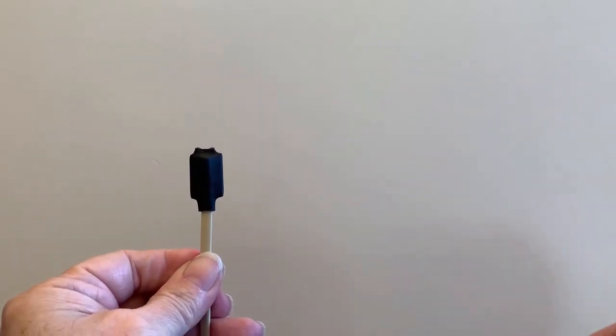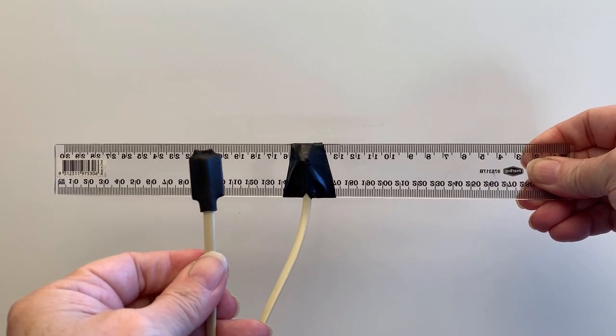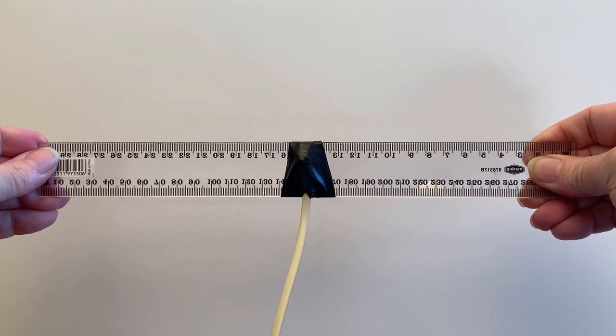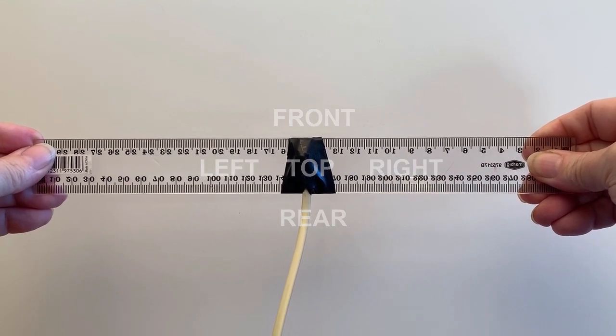I have taped the SarkTrack sensor to the center of a plastic ruler to reduce any bumps during the calibration process. I note that the sensor has six sides: front, rear, left, right, top, and bottom.